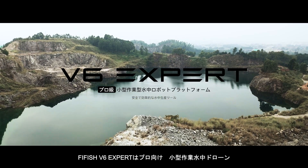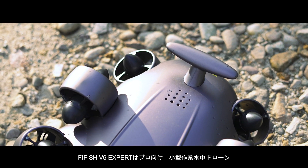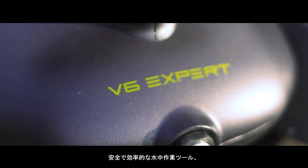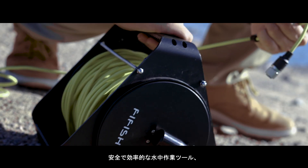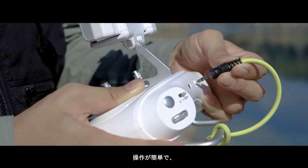FiveFish V6 Expert is a professional level, compact size and operational ROV platform — a highly secure and efficient underwater productivity tool, offering a simple yet powerful piloting experience.